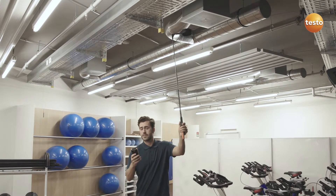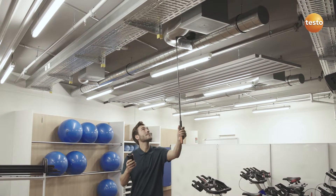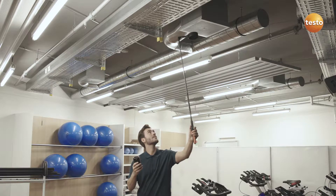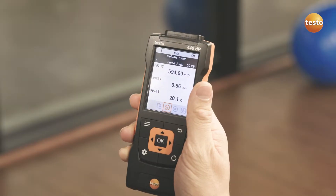If needed, the telescope can be extended up to 2 meters. You see all the relevant parameters at a glance in the instrument.